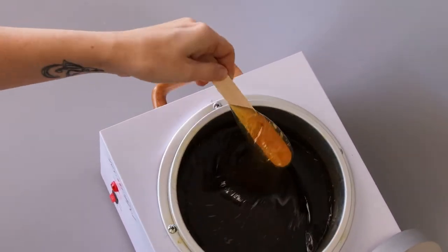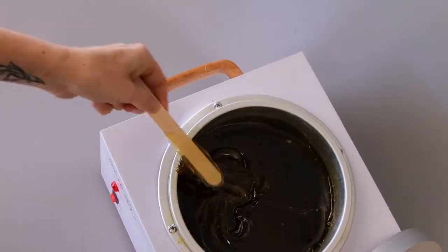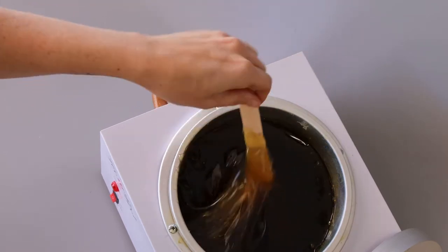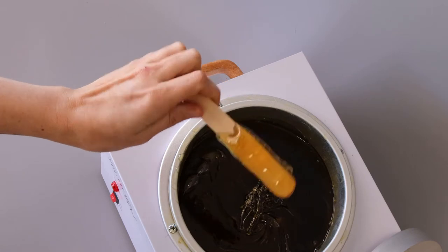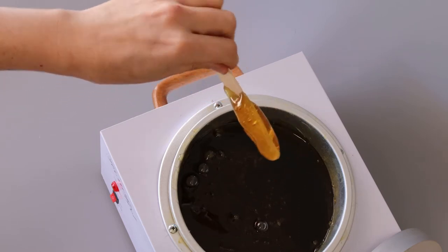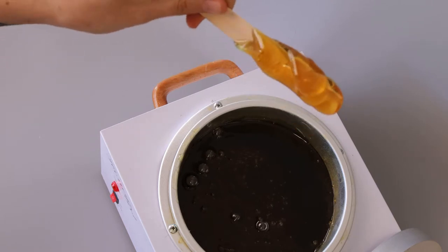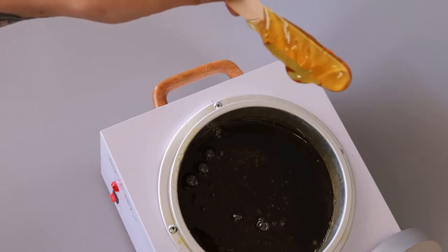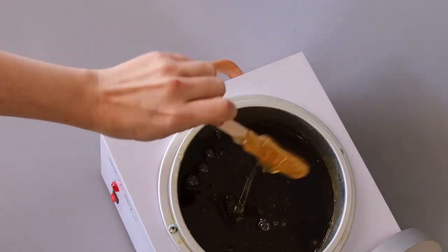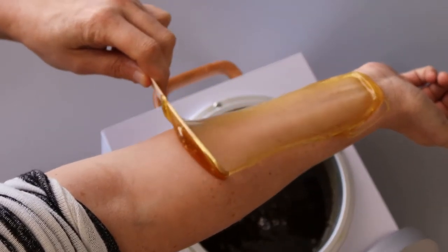First tip is consistency. You want to make sure that the wax isn't dripping off your stick. If I stir this up a little bit, there's some warm wax right here. This is too thin and too hot, so you want to make sure that the wax stays on your stick. If it doesn't, just do your twirl until it cools down a little bit and it stays without having to twirl too much. When you're applying it, it will go on very smooth at the right temperature.